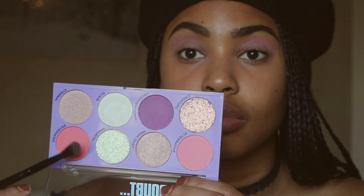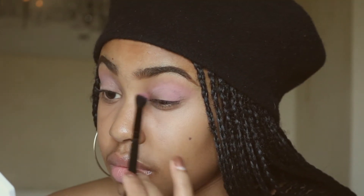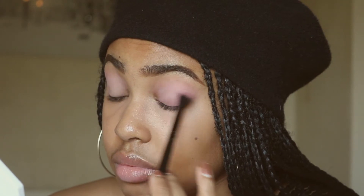Now I'm going to go in with a slightly darker pink called Entrance, and I'm going to focus this color on the outer corners and underneath my lash line, and all over my lid as well.